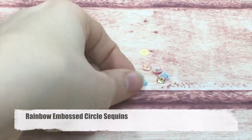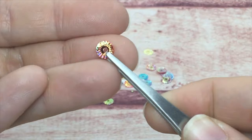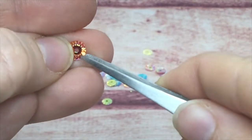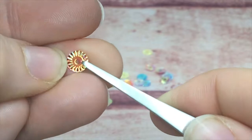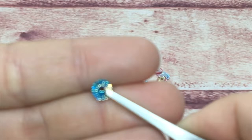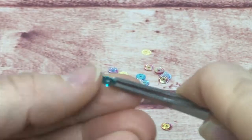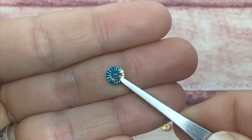This is my rainbow embossed circles — a beautiful little rainbow collection. They have a hole in the center and are embossed on the edges. They are part of the iridescent line; you may have seen me use these in the last video on my cards with the December kit. They are very beautiful, shine so nicely, and have almost an exotic look on a card.